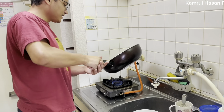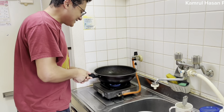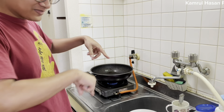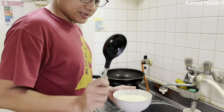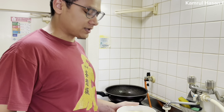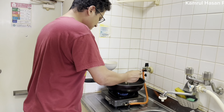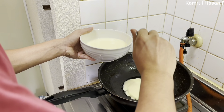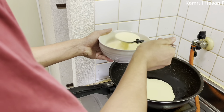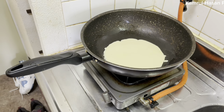I will take a little bit of water. Just put a little bit of water. I will cook it as well. Okay, the pan has been cooked.